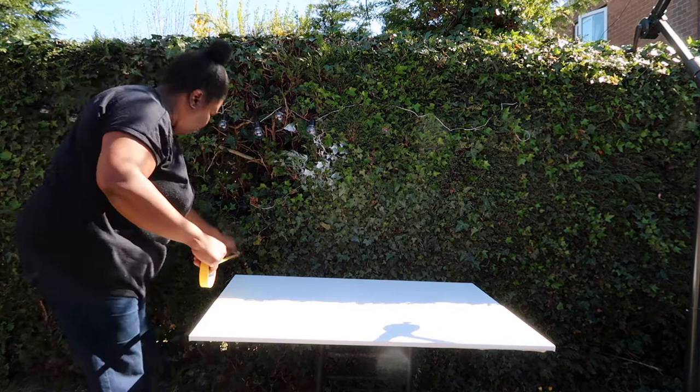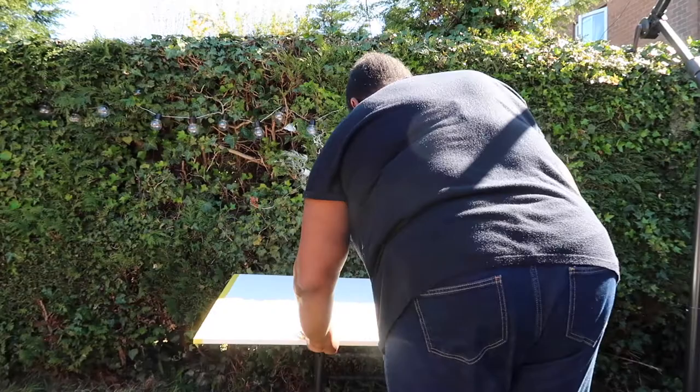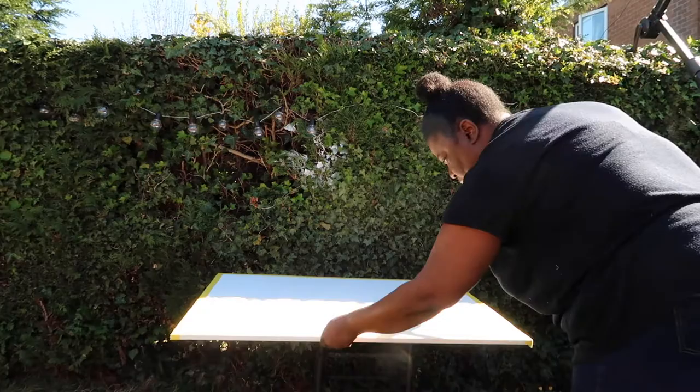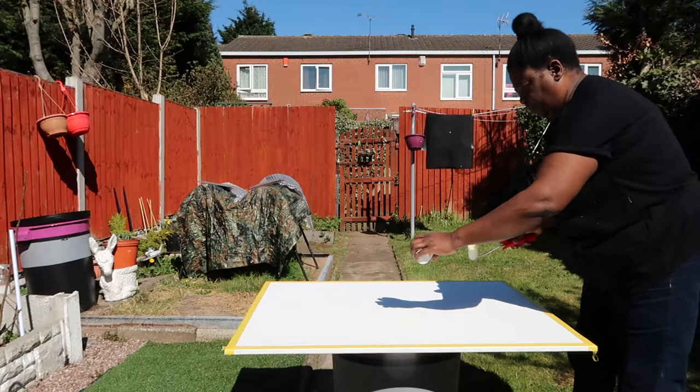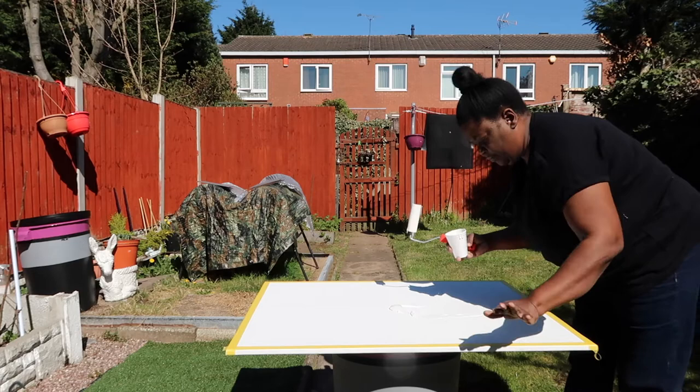Now it's time to tackle my big canvas that I want to turn into a piece of abstract art. First I'm going to create a border around the edge by just placing some frog tape around it. I'm no proper artist but I think it's best to give it a coat of white paint first, so here I'm just covering the entire canvas with some white paint.